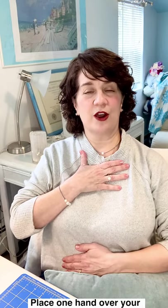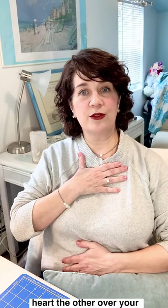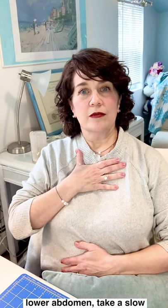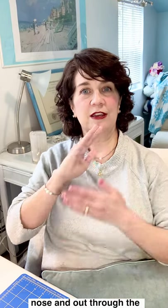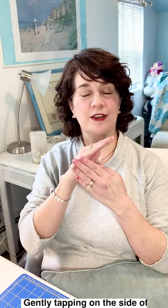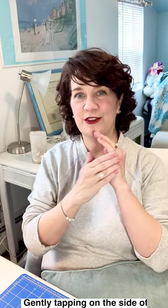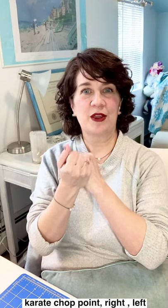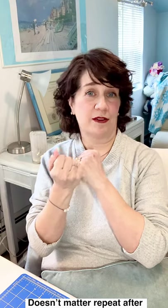Place one hand over your heart and the other over your lower abdomen. Take a slow, gentle breath in through the nose and out through the mouth. And gently tapping on the side of the hand, also called the karate chop point — right, left, or both together. It doesn't matter. Repeat after me out loud or in your mind if you're around others.